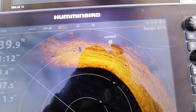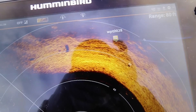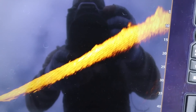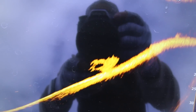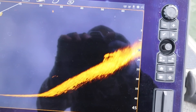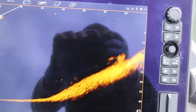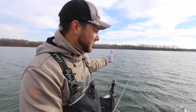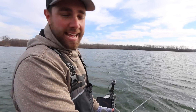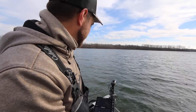Looking at my 360, I can see that I'm a little bit off right now — I thought I was pointed directly at the waypoint but it's actually a little bit to the right. So if I pan over with my Mega Live a little bit to the right, you will see that stump pop up. You can actually see a few fish that are just below that stump on the Mega Live. Now that I've got the trolling motor pointed right towards that object, I can just make a cast — I know it's only 50 feet out from here. Made about a 60-foot cast there.